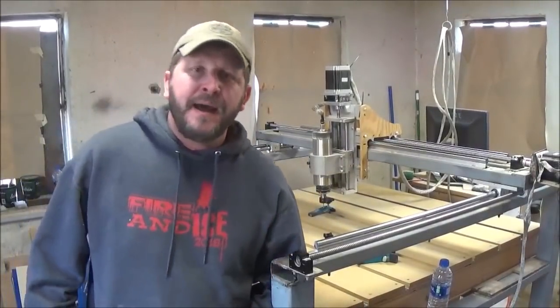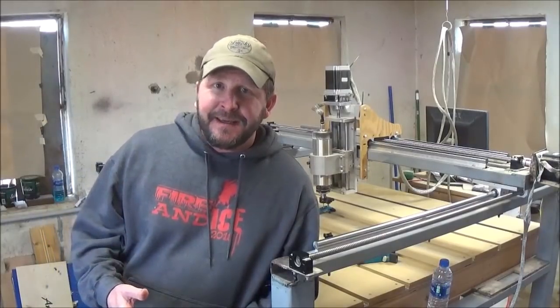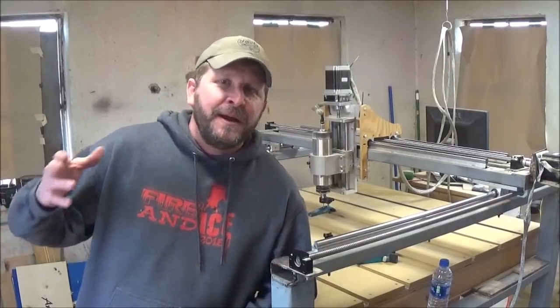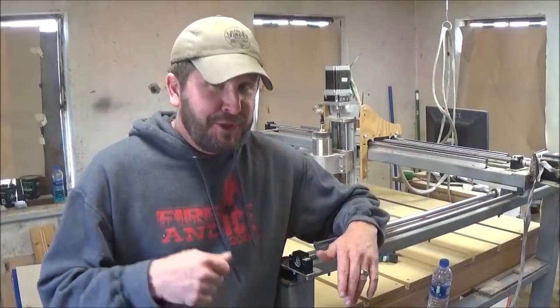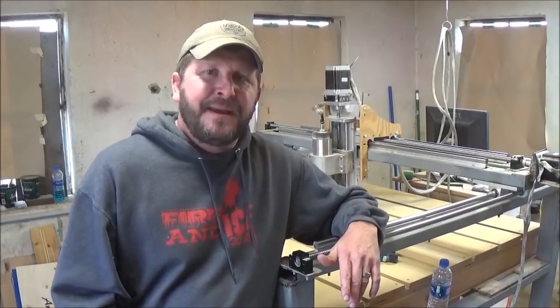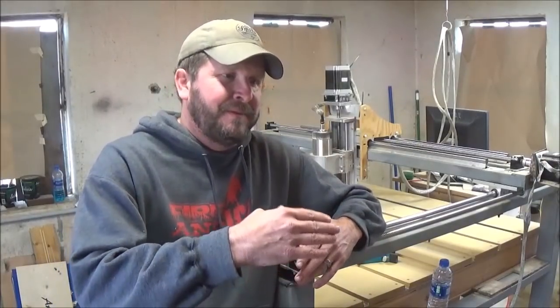Welcome to Smokey CNC Woodworks. I'm Brian and today we are going to talk about how to get started building your DIY CNC router. I got an email recently and somebody asked me where do I start, and that's what prompted this video. I'm going to go over exactly how, if I was to do it again, the steps I would take and what order I would take the process so it would work more smoothly. When I did it I had a lot of hang-ups, I did a lot of waiting on parts and didn't order them in time. Let's get started.